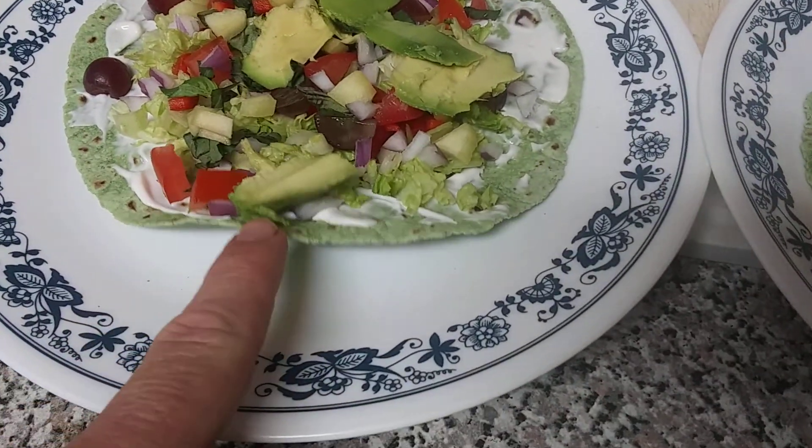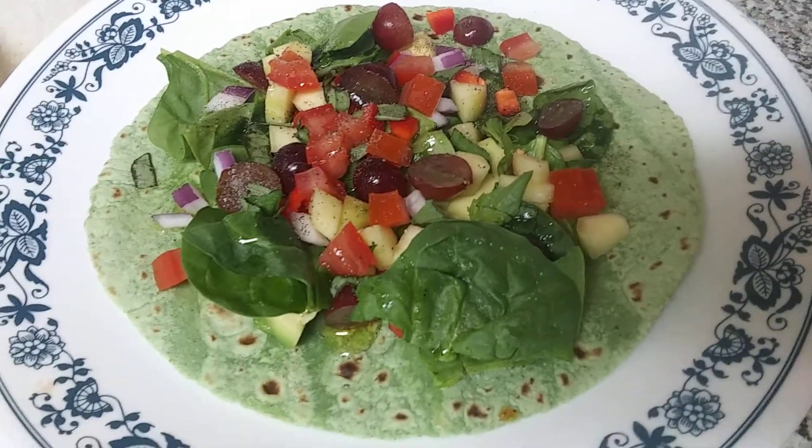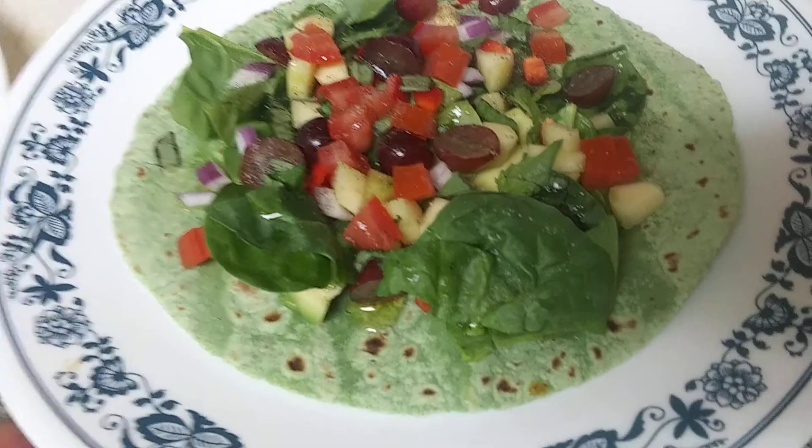I just warm this up so it doesn't stiffen up too much on me. I call it a wrap, but I'm going to fold it up like a taco. But technically it's still a nice, beautiful, fresh cold wrap.